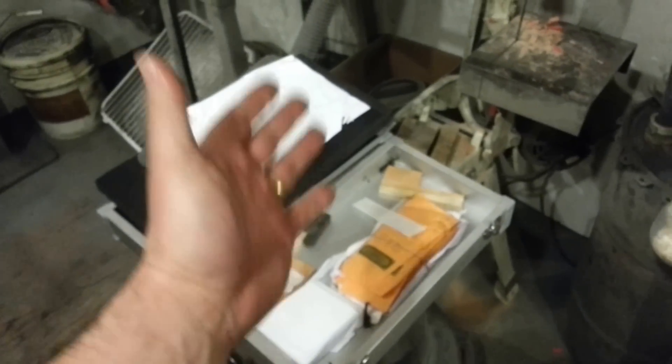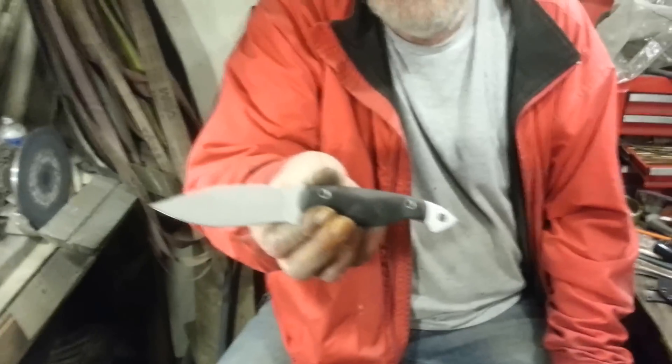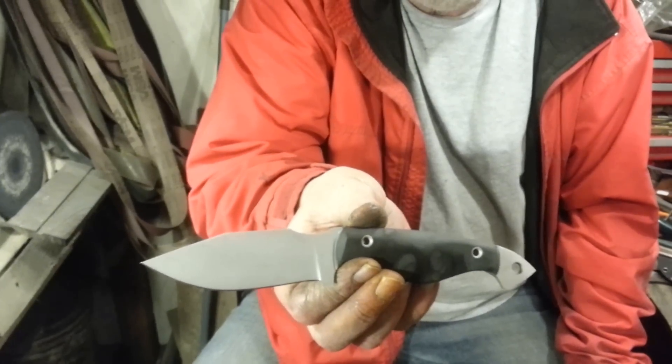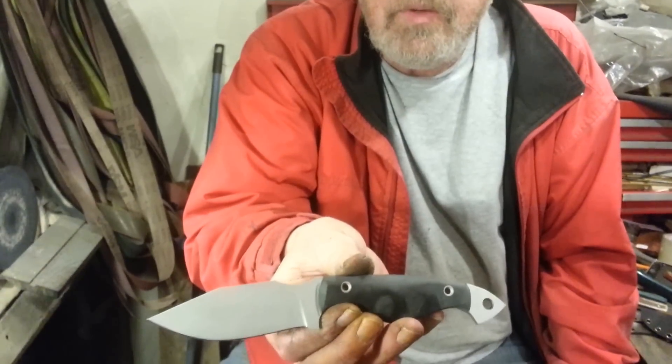Hold on, let's get the other knife out real quick. I outsmarted myself — I thought I had it all in that box, but it was in this box because that box is big enough to hold all the awesomeness we did. What's this one? This one is for my friend Fenway — what's up Fenway!